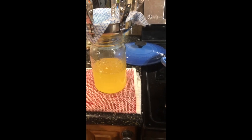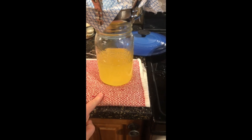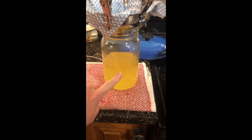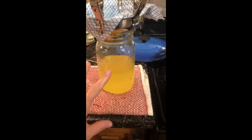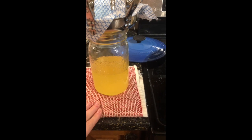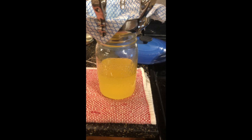I want to point out something I forgot to mention earlier. You'll notice I have a towel down on the counter and the jar is on the towel. The reason is the counter is very cool, and even though the jar was sterilized and warm, you're putting extremely hot liquid into it. If the jar was sitting directly on the cool counter, you could actually have it explode. Make sure you've got a towel or heat plate stopping it from touching a very cool counter.